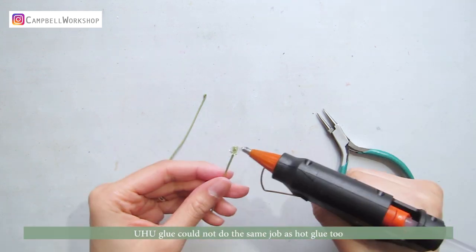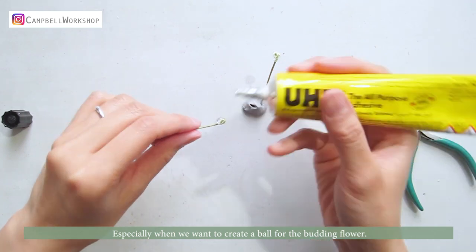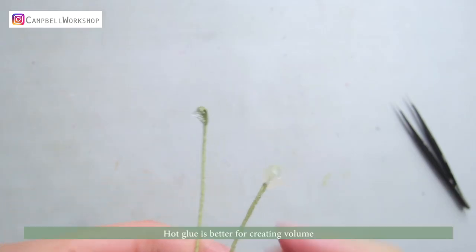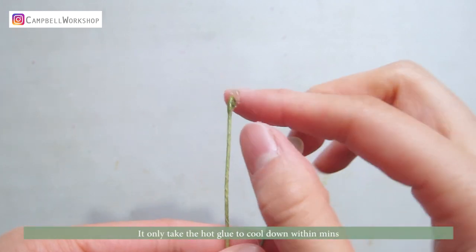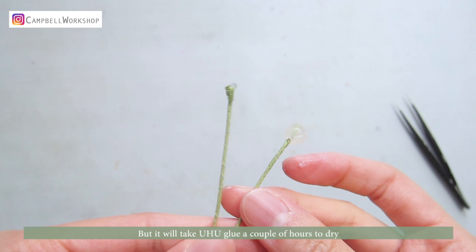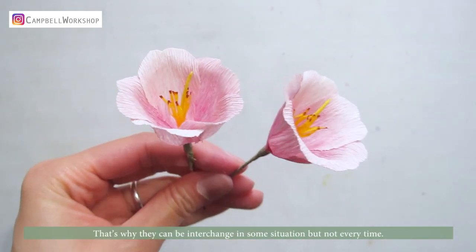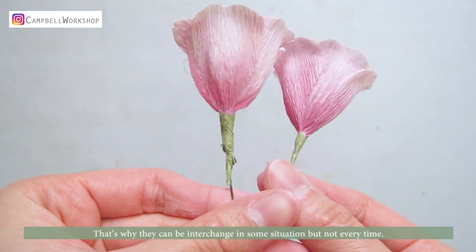Yuhu glue could not do the same job as hot glue either, especially when we want to create a ball for the budding flower. Hot glue is better for creating volume — it only takes minutes to cool down, whereas yuhu glue takes a couple of hours to dry and you would never be able to get the same volume. That's why they can be interchanged in some situations, but not every time.